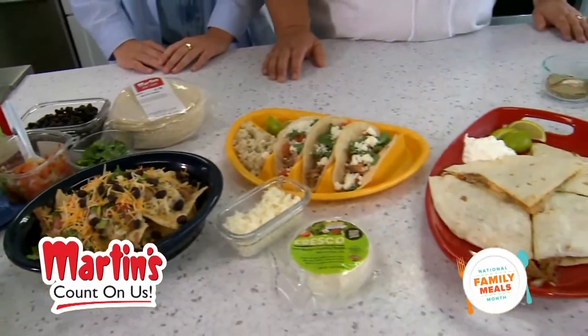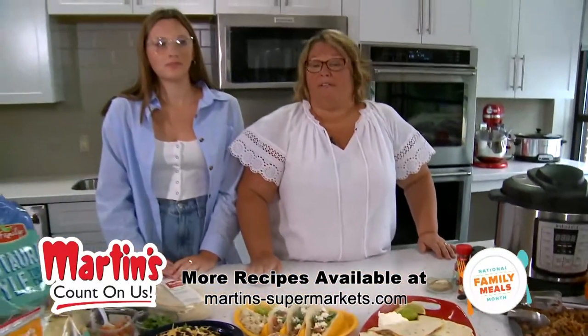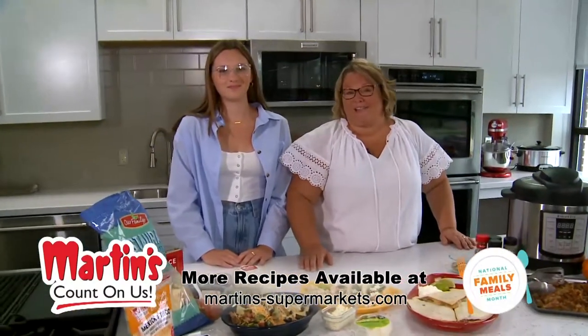No matter where this crazy life is taking you these days, make it into Martin's and make it around your table. It's family meals month — let's celebrate.